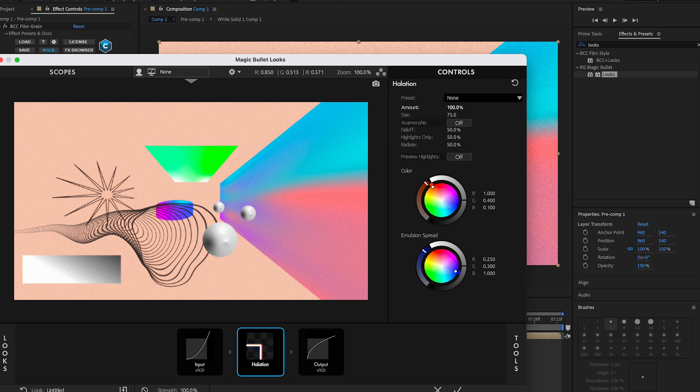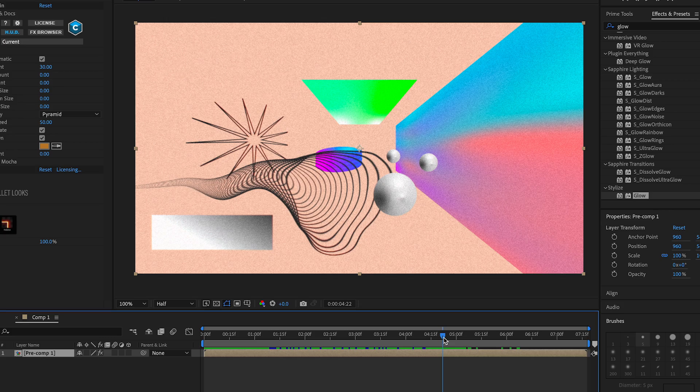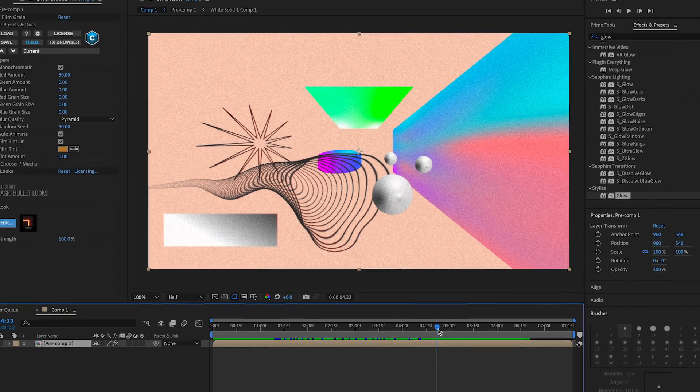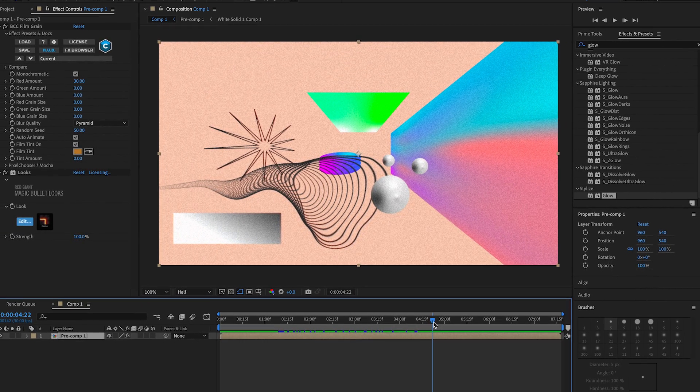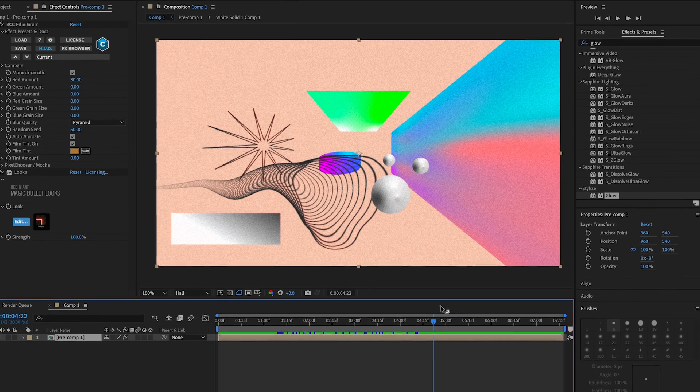Then add Looks, press Edit, and add some Halation — make it orange. Thank you guys so much for watching, I hope you enjoyed this video. Stay safe, I love you, and I'll see you in the next video. The project file is linked in the description below.